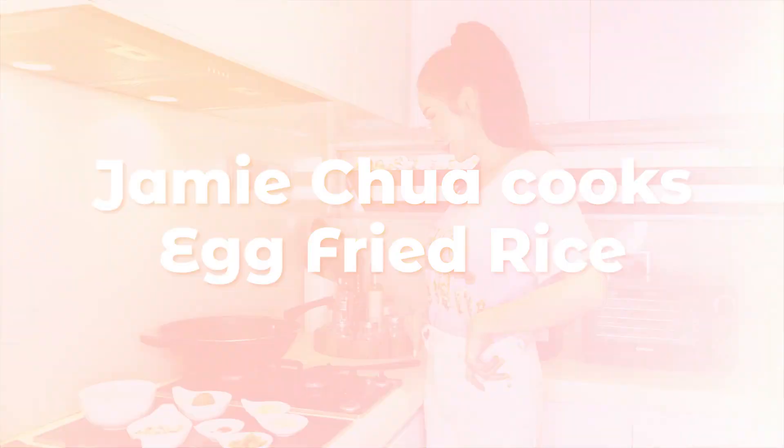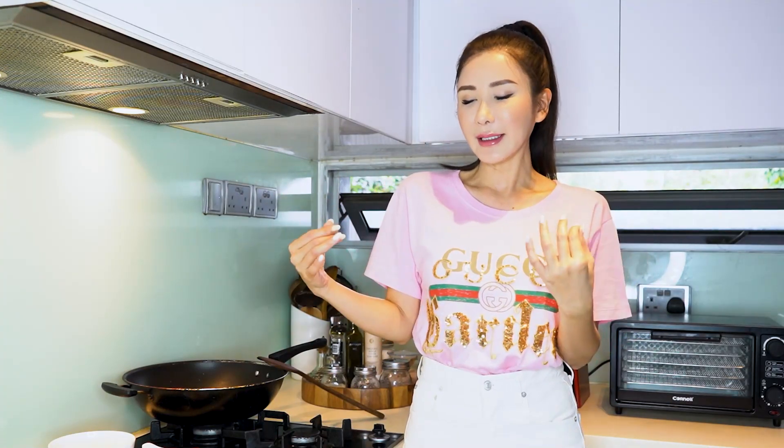We need to see how Uncle Roger makes his fried rice. We saw his reaction to the British lady's version, but I think Uncle Roger needs to do a fried rice dish for us to show how competent he actually is. But today, I'm going to show you my fried rice first. This is my maiden try at making fried rice. I'm not much of a kitchen person, not much of a cook. But I pick things up really quickly.